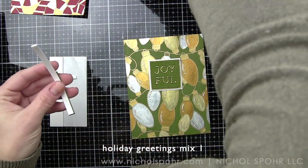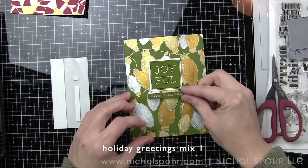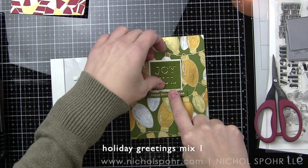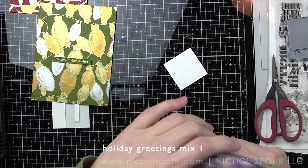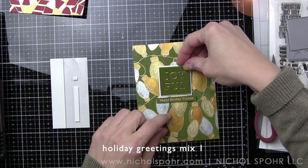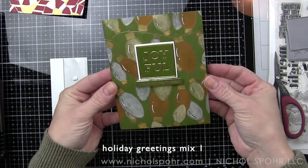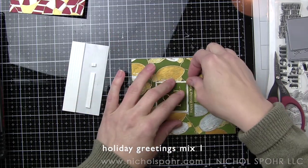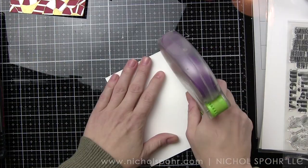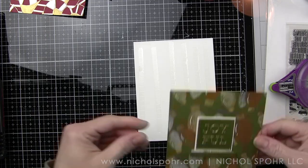I'm placing foam adhesive on the back of my Happy Holiday Wishes greeting and adhering my sentiment to my card design. I really felt like my card needed just a tiny bit of embellishment but I didn't want to go over the top because I still want my candy canes and light bulbs to be the focal point of the design. I'm going to be adding a clay snowflake from Honey Bee Stamps to the center of the O in the word Joyful as the only accent on the card. I love these because they're small but they add a nice little touch to each of the card sentiments.